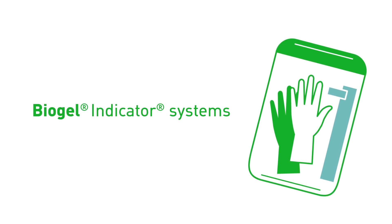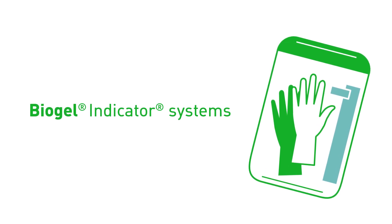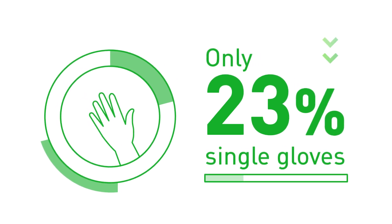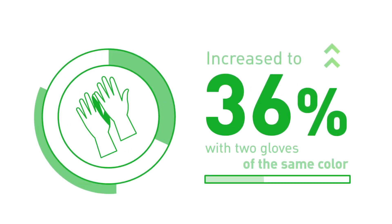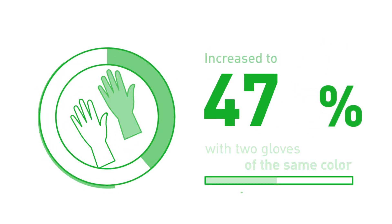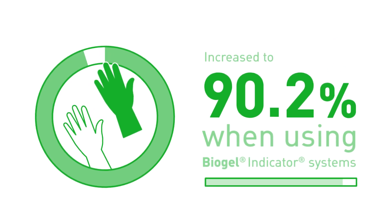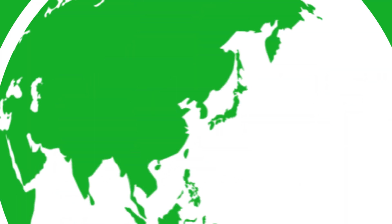the use of a Biogel Indicator System significantly increased the detection rate from 23% with single gloves, to 36% when wearing two gloves of the same color, and a remarkable 90.2% when using the Biogel Indicator Systems.